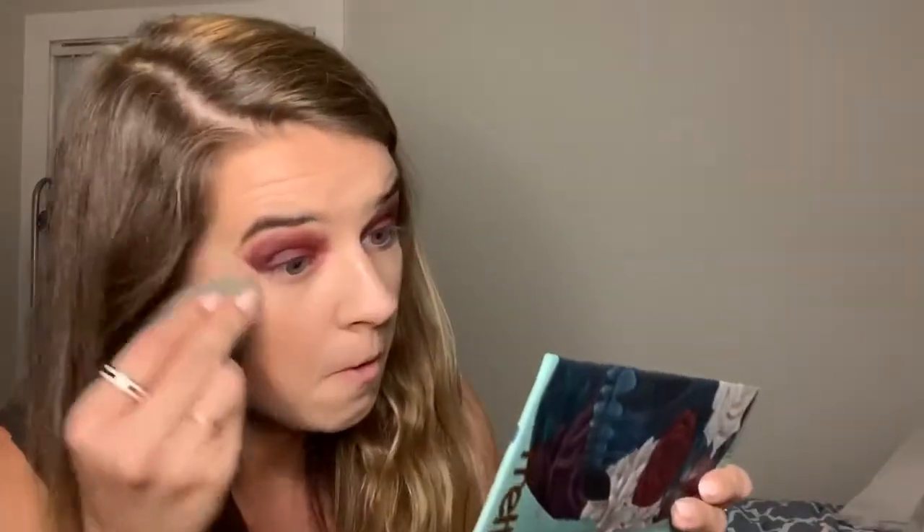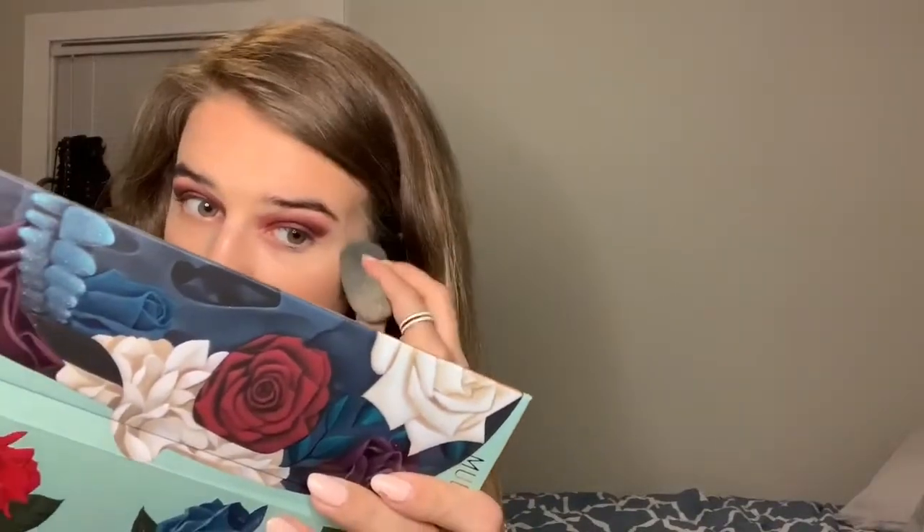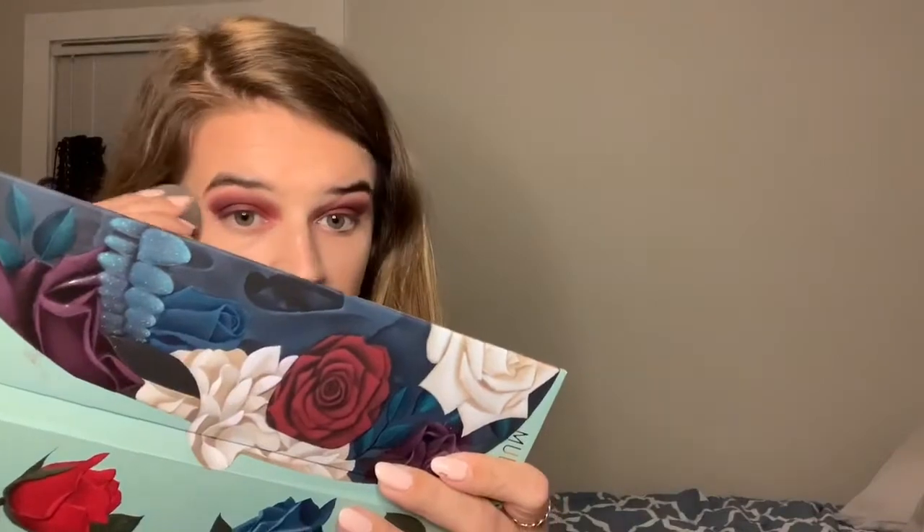I'm going to mix the two shades and pat that on. For the next step, I'm going to conceal and sharpen the edges a little bit. I'm going to take my LA Girl Concealer — excuse how messy it might look.